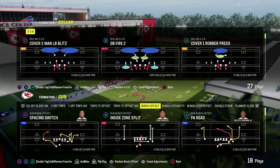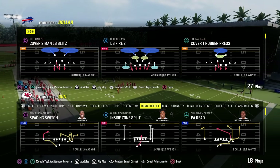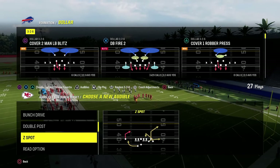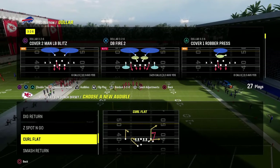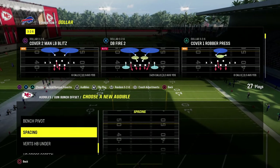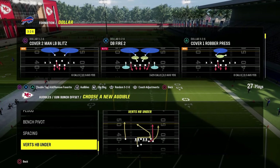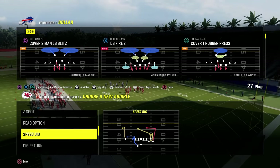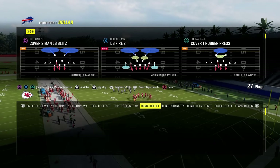This video I'm going to be breaking down how to slow down the Gun Bunch Offset formation, one of the best formations in Madden pretty much every single year. Potentially the best formation in Madden really ever. This formation is always effective, so we're going to give you a defensive mini scheme on how to potentially defend this really good formation.